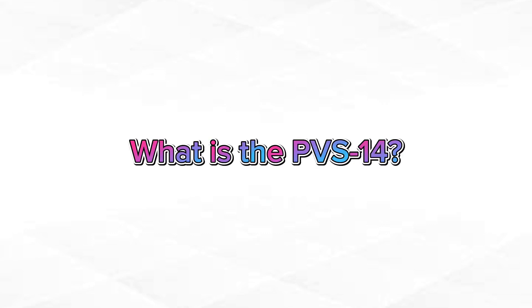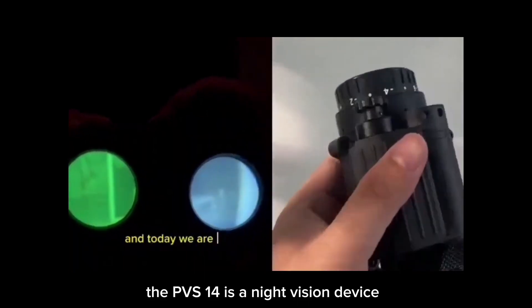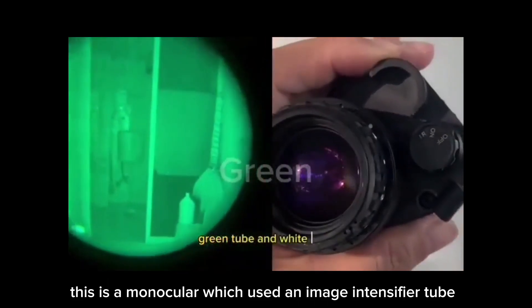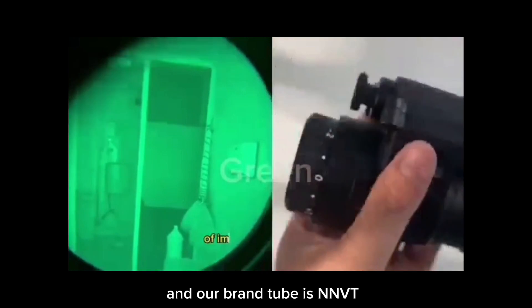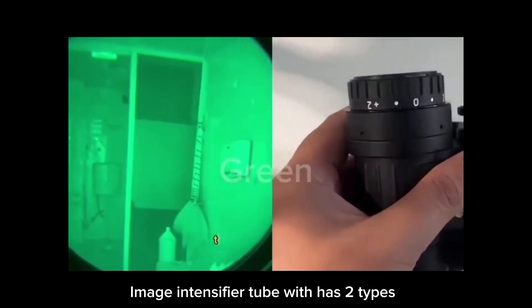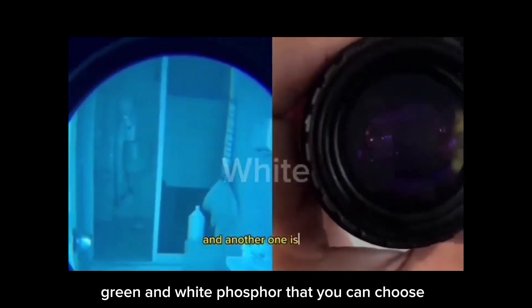Number one, what is the PVS-14? The PVS-14 is a navigation device. It is a monocular which is used with an image intensifier tube. Our band tube is NNTV. It is a gen 2 type of image intensifier tube which has two types — green and white foil — that you can choose.